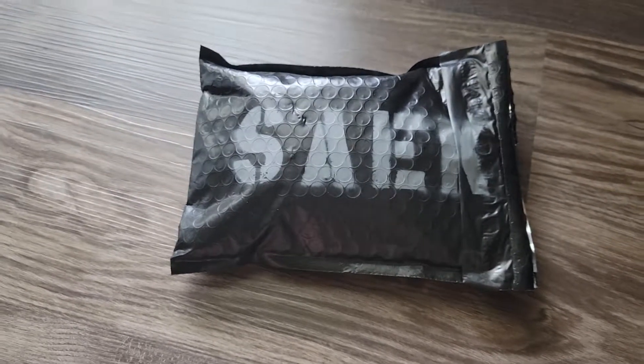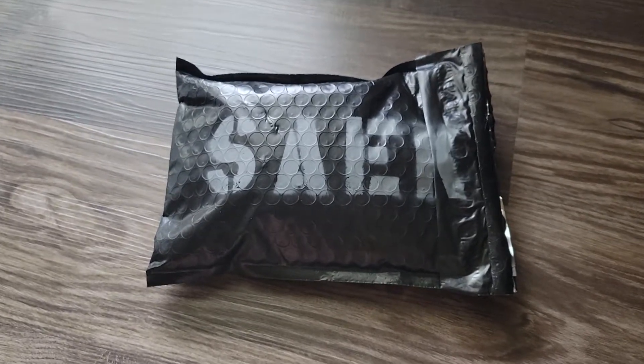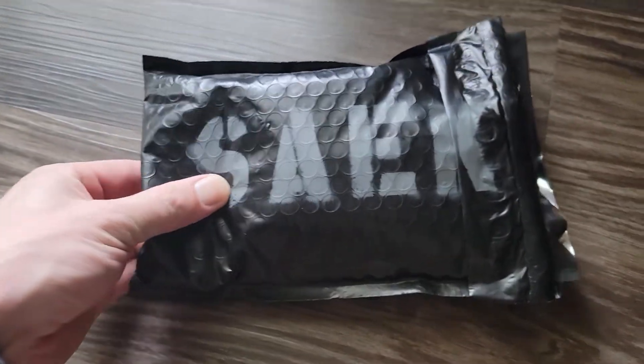Welcome back. I got an unboxing for you this time from Sake Holsters. Sake Holsters is a sponsor of the channel, but that doesn't change anything — still honest reviews. So we'll get to it.